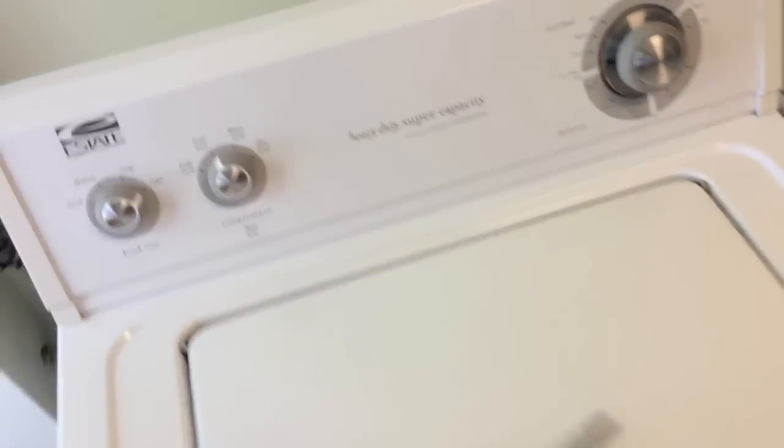Grab a Phillips screwdriver. On the back side of this top you will see a Phillips screw — one on this side and one on the opposite side. Go ahead and unscrew those and take them off.